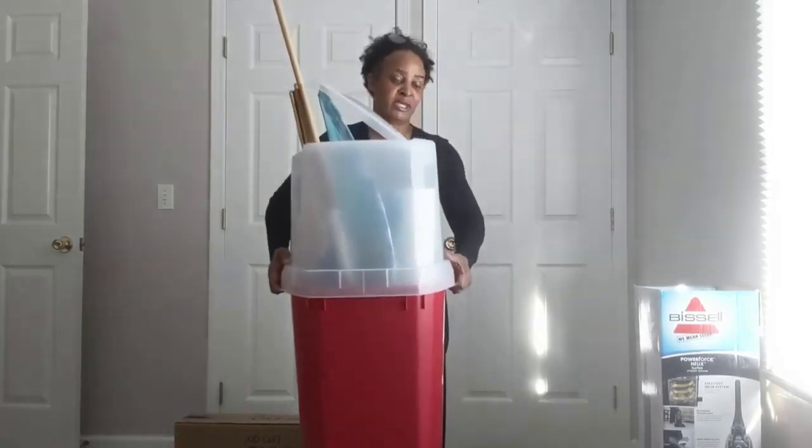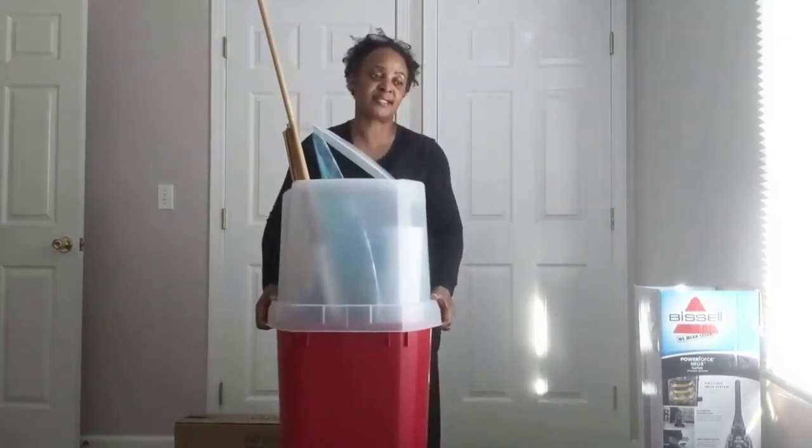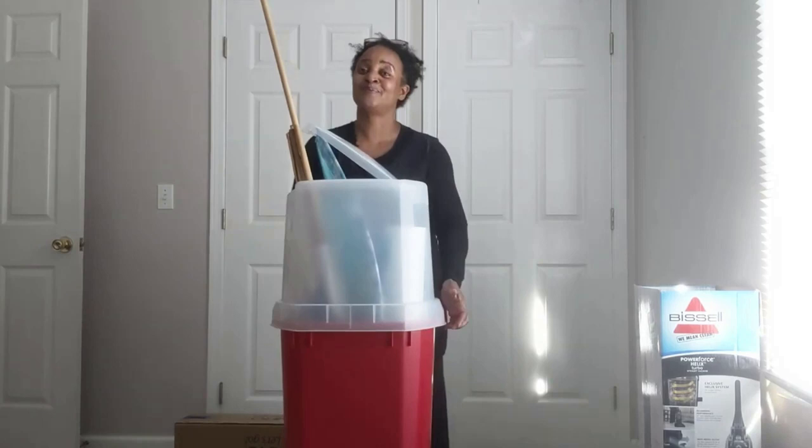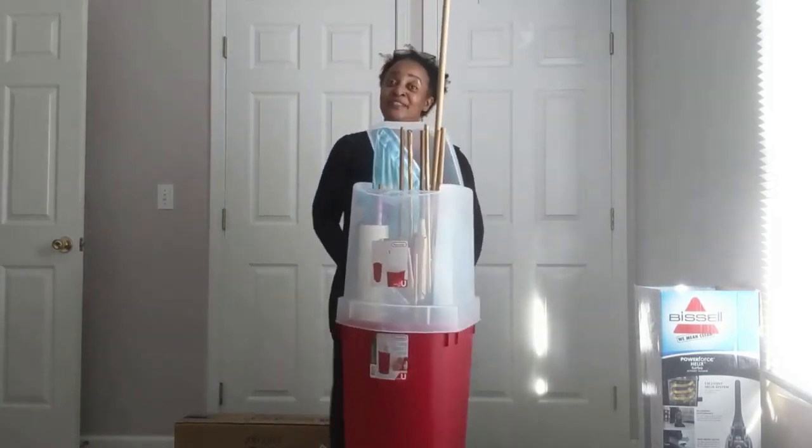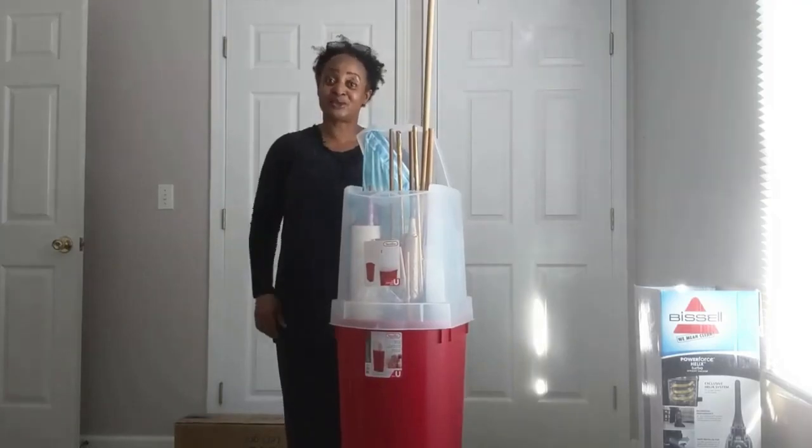I measured this earlier with all the flags and it weighs about 15 pounds. So happy hunting — all you flag worshippers out there — you're going to have a nice, neat little place to store your flags. Thanks for watching. Bye-bye.